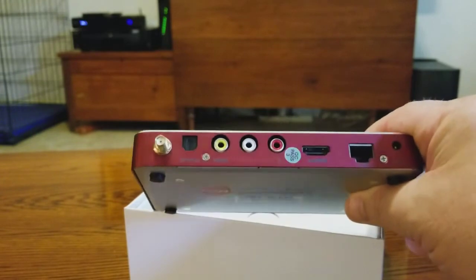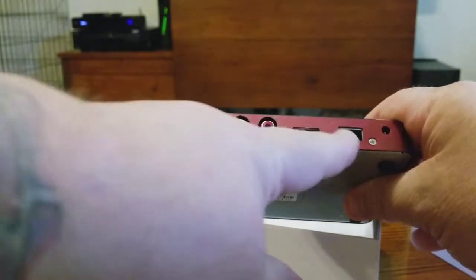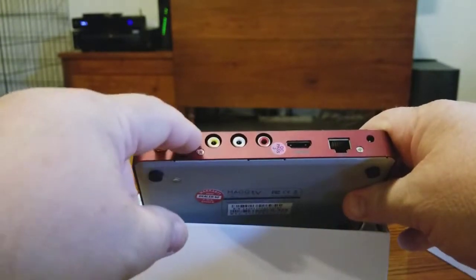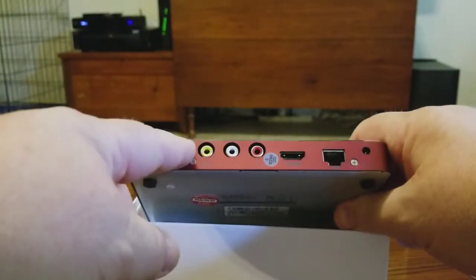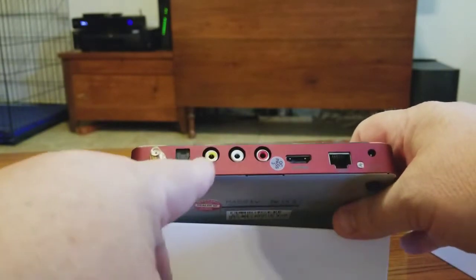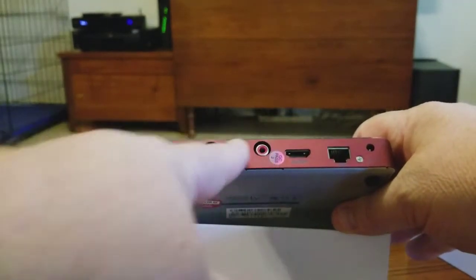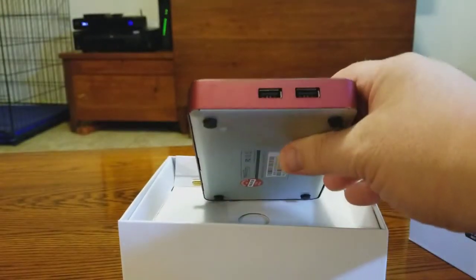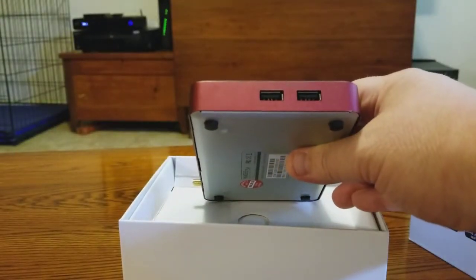On the back you're going to get an HDMI port, a phone jack for hardwiring it in, and an optical port, which I use. You're also going to get your regular video outputs, and on the other side is your power supply input.